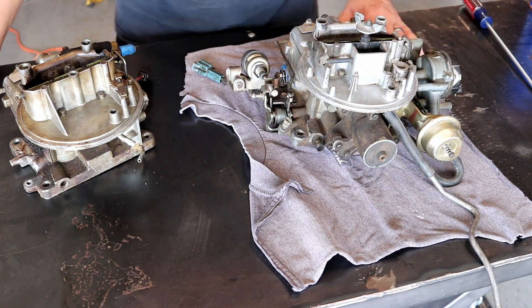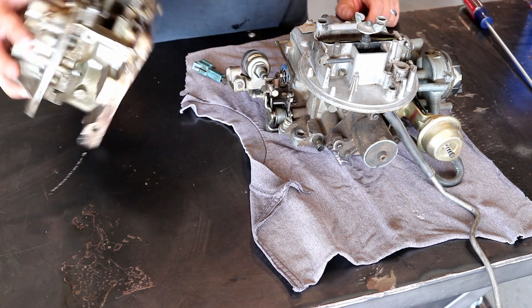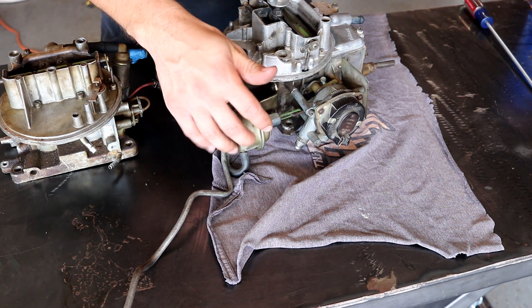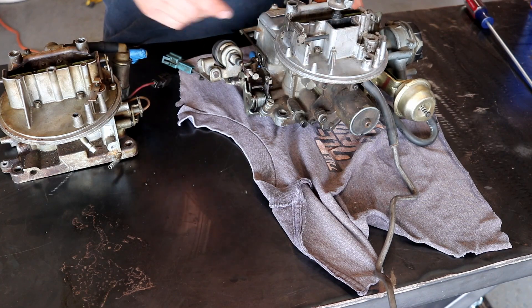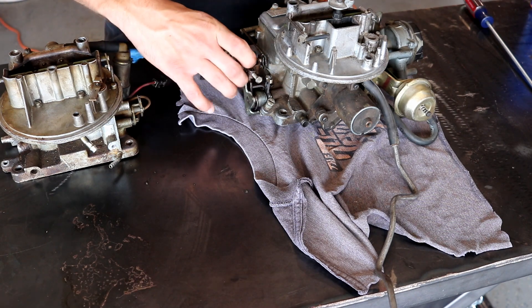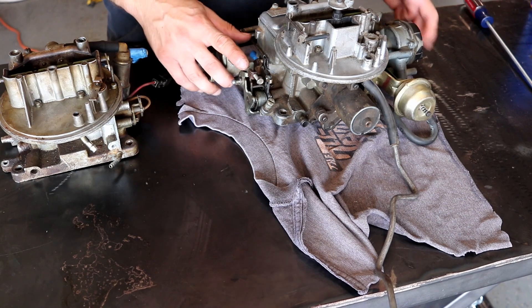Monday of last week we started to disassemble the stock Fairmont carb and pull off things like the electric choke, the associated vacuum diaphragm, and this little solenoid — I should probably look this up — but it's associated with the idle, helps set your idle, as well as the throttle linkage.